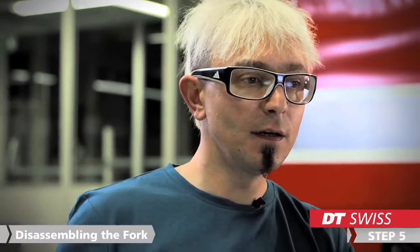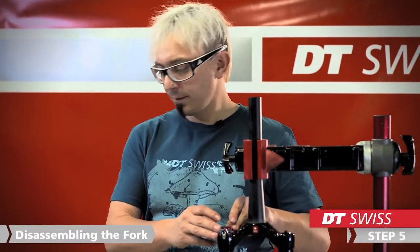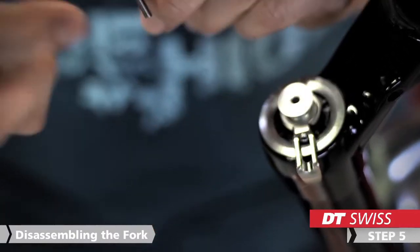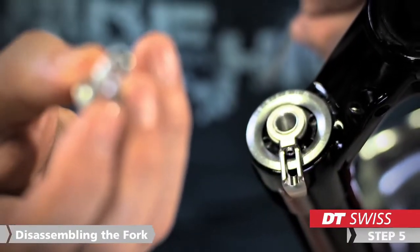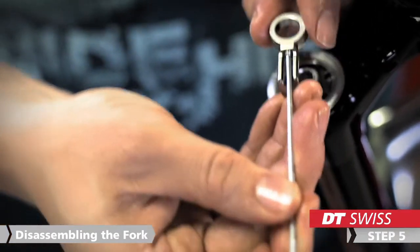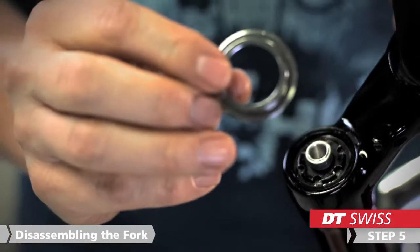Then we turn the fork vertically down and start to disassemble all the regulations from the top of the fork. We need a 2 mm Allen key to do this. Start to remove the rebound adjuster, then you can take away the regulation. And with a 2 mm Allen key the threshold adjuster — just open the screw a little bit and then you can take away the adjuster. The last would be the indexation ring which you can take away with your fingers; it's just clipped in with an o-ring.